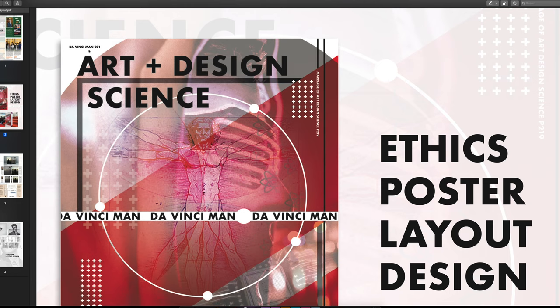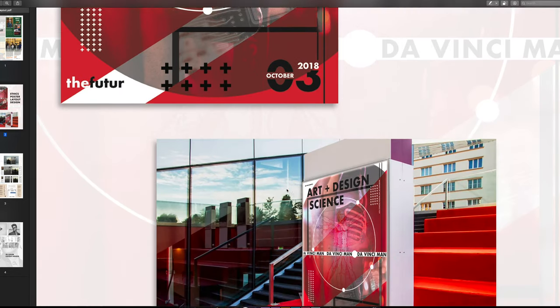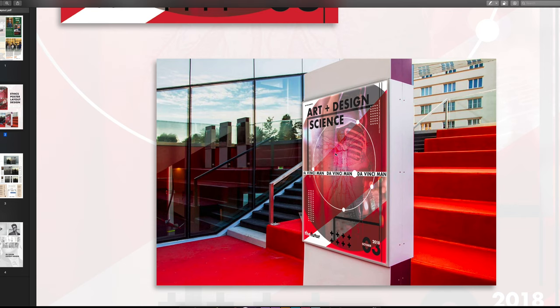The style and tone is futuristic, clean-cut, and interesting — it draws your eye with lots of sharp edges. It's got The Future branding, the date, the DaVinci Man, and the phrase 'art plus design science.' In the top left corner you have 'DaVinci Man Episode 001,' and on the far right 'a marriage of art and design.' There's a shout-out to P219 — our classroom hall — and I mocked it up as a poster concept by a red carpet event, which looks pretty interesting and pops.